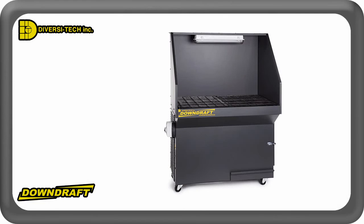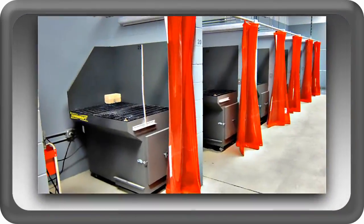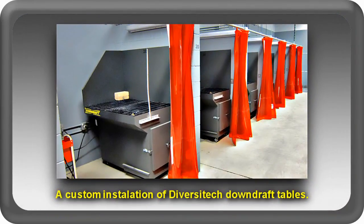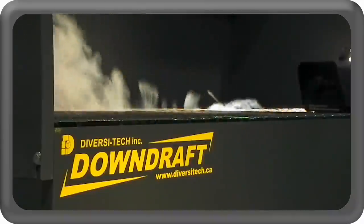Tables are available in many shapes and sizes and comply with all OSHA clean air regulations. We can also provide custom solutions for your business's workplace air quality requirements. If you need to capture it and filter it, do it on a Diversitec downdraft table.